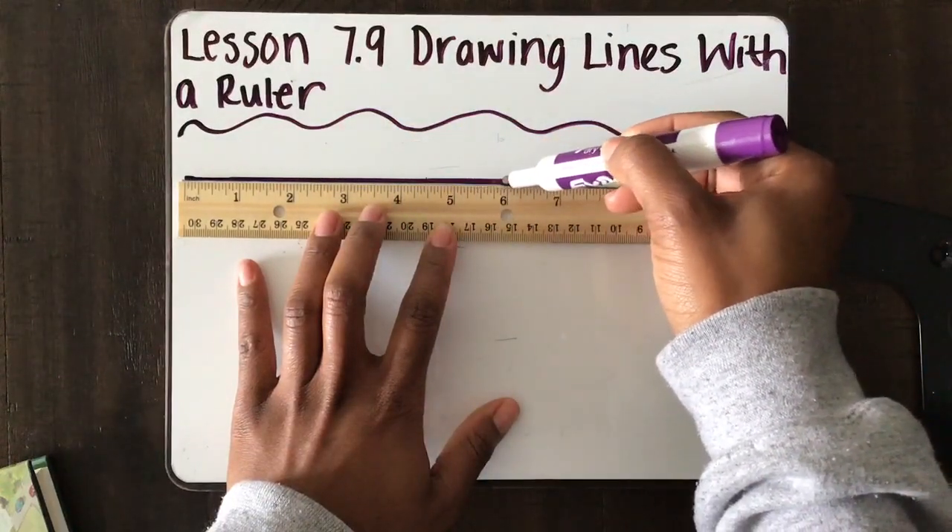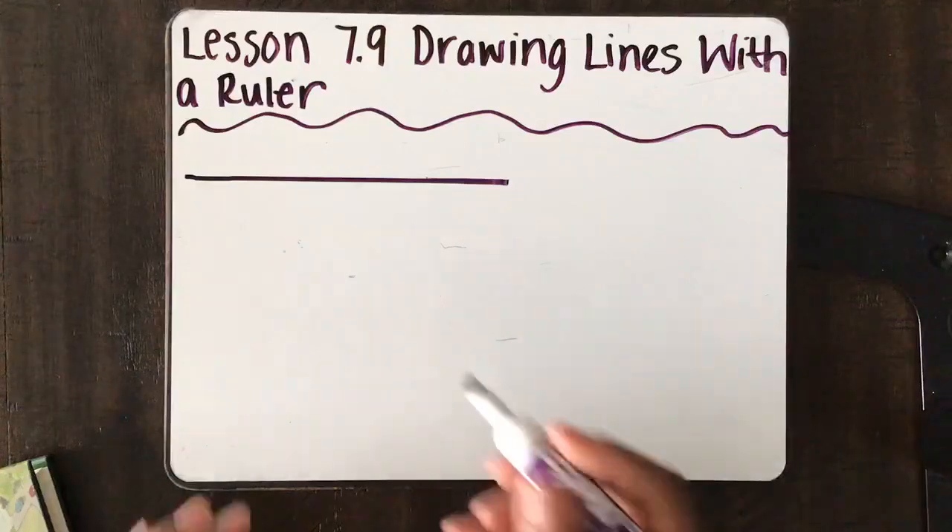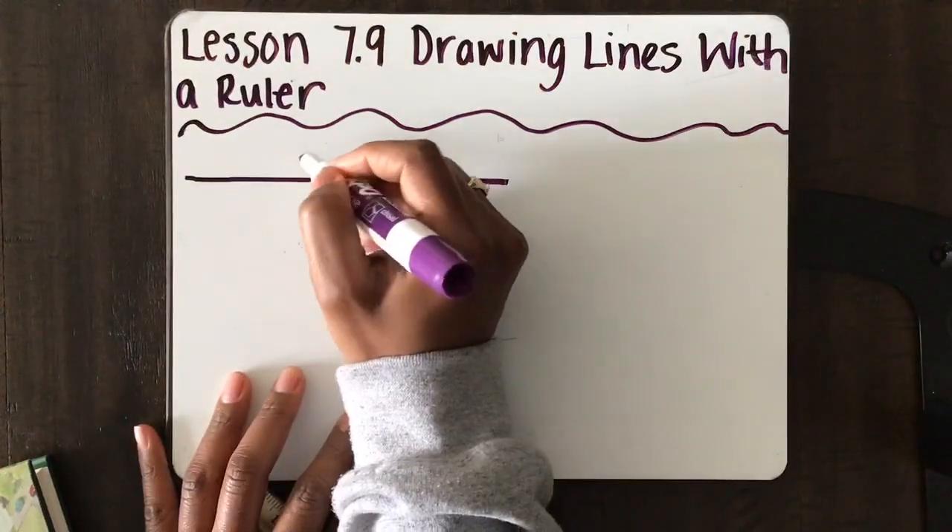Carefully, just like that. And I stop right there at the 6. Now I have my 6-inch line.